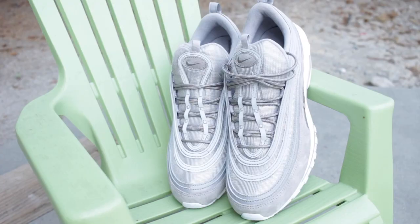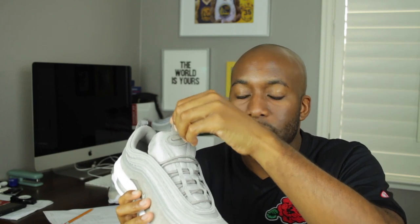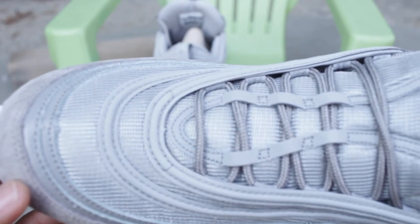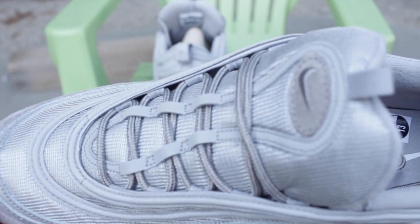Going to the tongue of the sneaker, you'll notice it is made up of mesh material and also has the Nike swoosh at the top of the tongue. It also comes with a small pull tab at the top as well, which is a nice touch. It also has 3M surrounding it, which is a cool touch that everybody loves and adores when it comes to the Air Max 97.